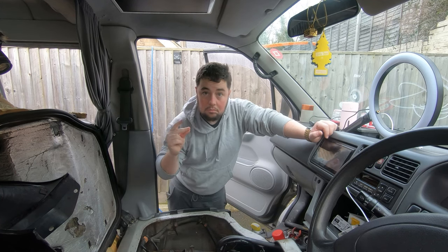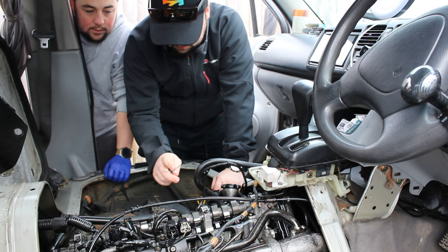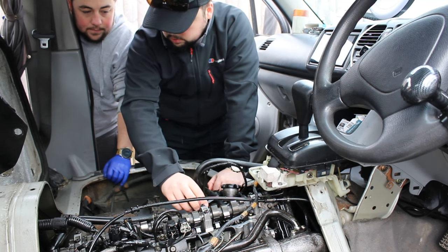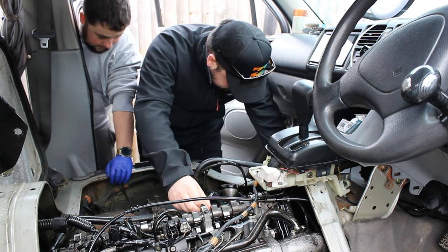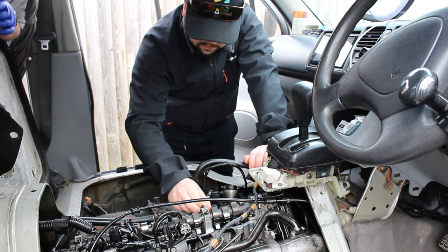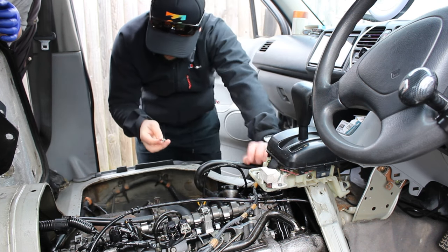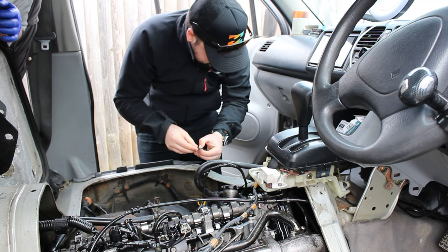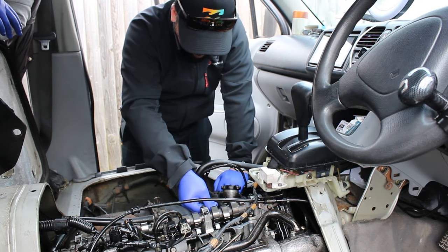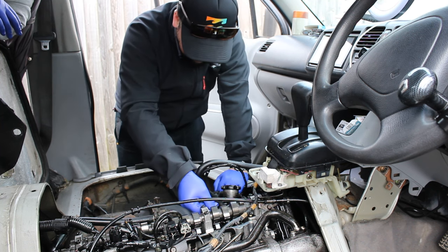So Reg coming in. You've got exhaust valve, inlet valve. 0.2 is for your exhaust — it's bigger because as the engine warms up, that tolerance will shrink down. So it's 0.2 plus or minus 0.05. So 0.2 doesn't fit, 0.1 does. So 0.25 really... 0.15 — this should fit. No. 0.2 — yeah, so that's a bit too tight, that needs adjusting.